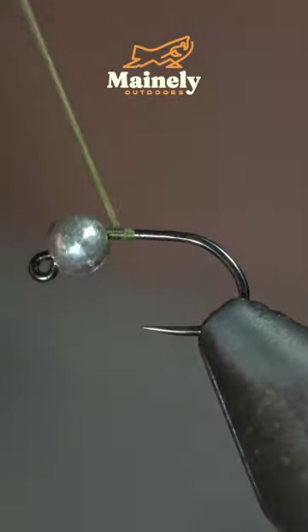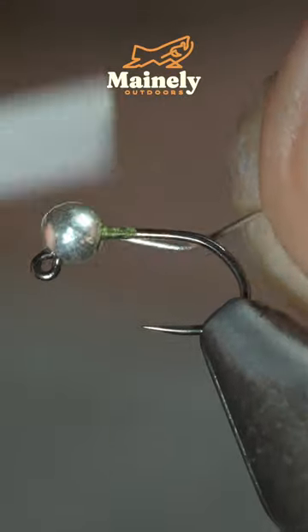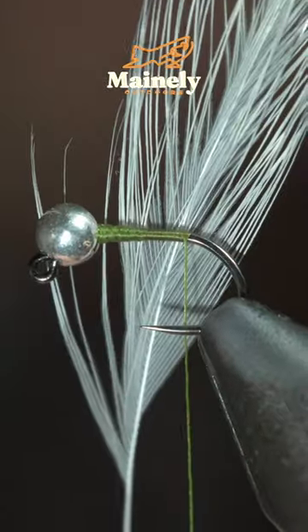Today we'll be tying the world famous Frenchie in a blue wing olive variation. To start, we'll insert some lead-free wire into our bead, secure it in place, and helicopter the excess free.